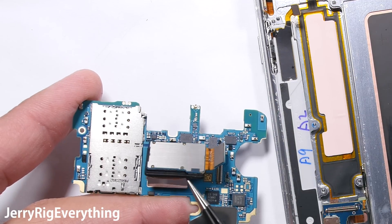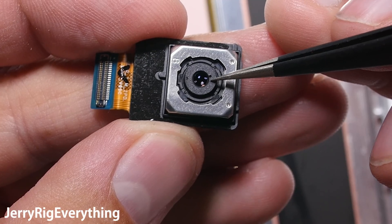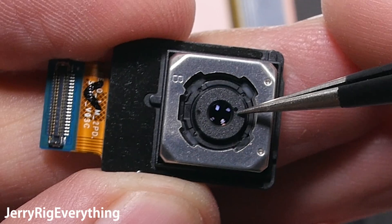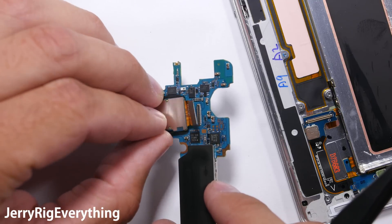Here is the rear 12-megapixel camera. It has a little bit of adhesive holding it onto the board. You can see the OIS stabilizing feature — the camera itself moves around inside of the housing to stabilize your image while you're holding your phone. This works for both pictures and video. We'll set that back in its frame and line up the Legos so we can connect them again.